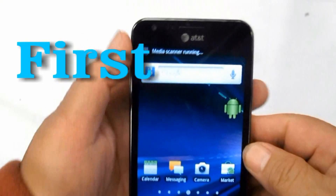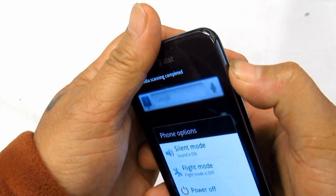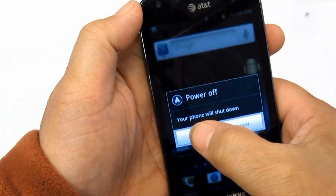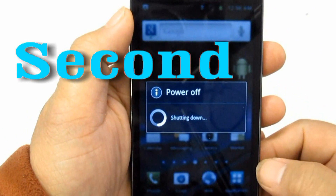First, if the device is frozen or hangs, just reboot the phone by pressing the power button until the device turns off and reboots automatically.